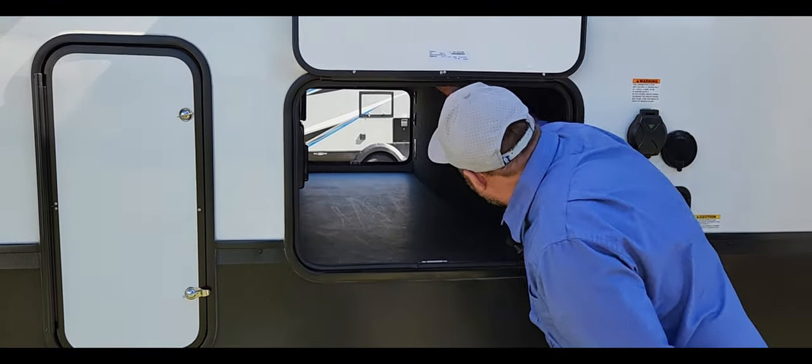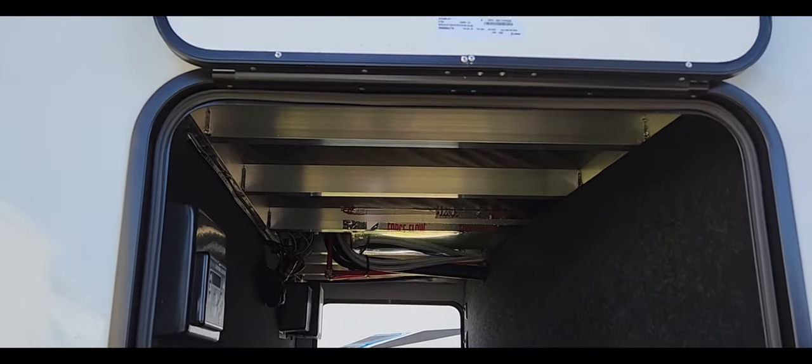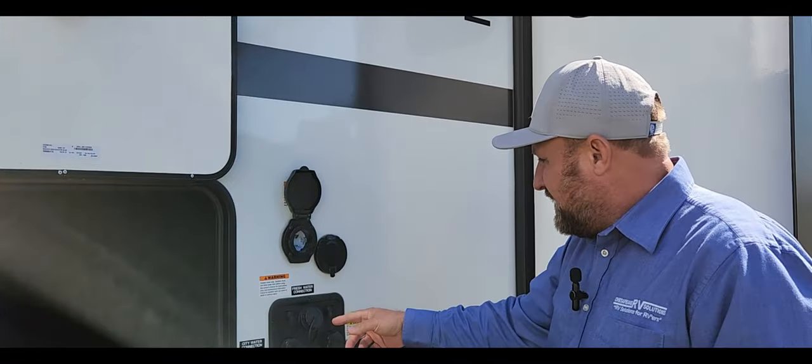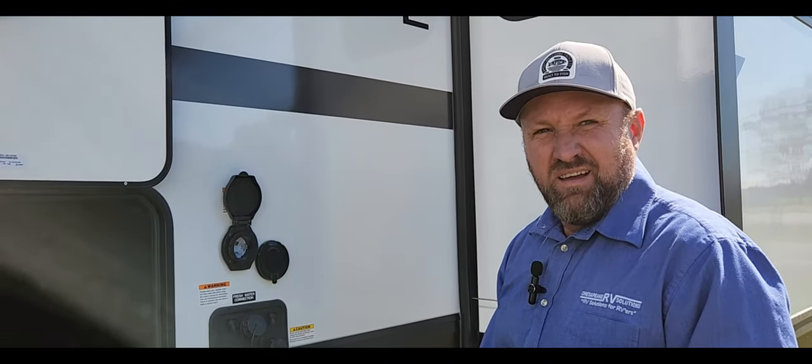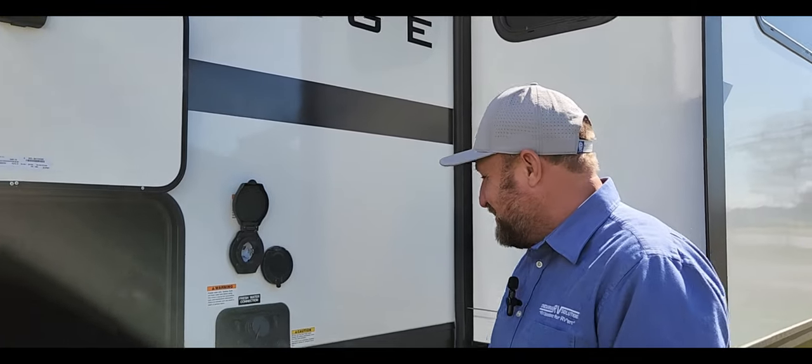There's a nice pass-through and you'll see the aluminum framing in here. It's a simple unit to hook up — you've got your 50-amp plug outlet, and with 50-amp it still has three ACs. That's pretty cool.